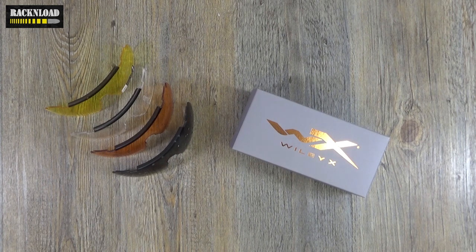Hi guys, this is Rack and Load. That was quite a long intro there, just showing you the footage of me trying to hit these lenses with a shotgun at just sort of 10 feet away. I don't know what was going on there, but hey ho - keep the footage raw to keep you guys entertained. Yeah, I do miss sometimes, but with a shotgun - I know, I know.